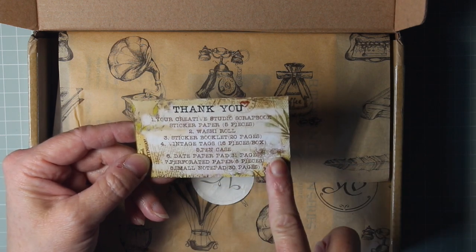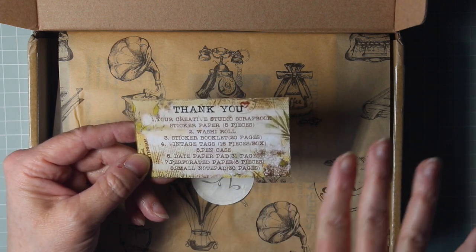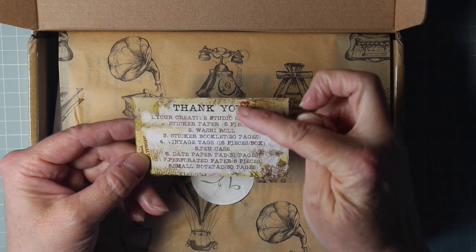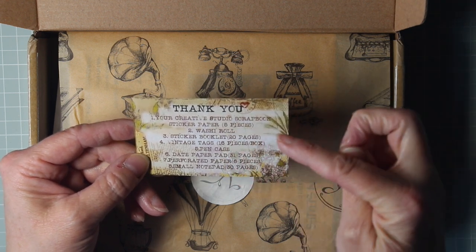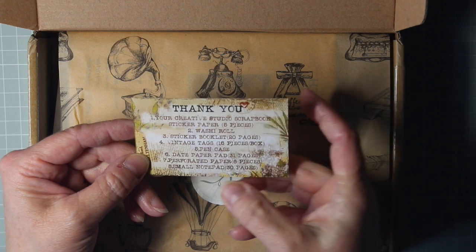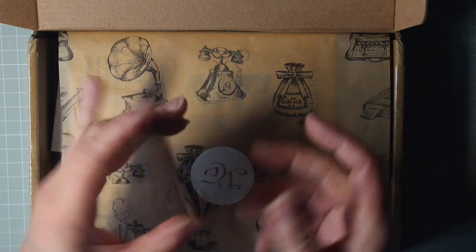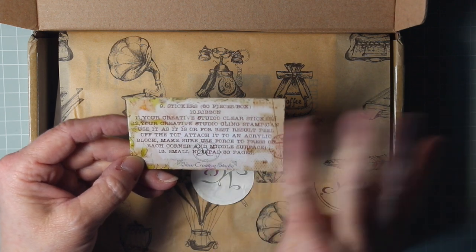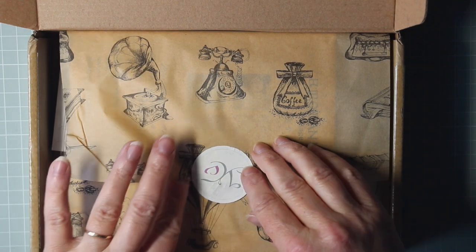This little card is a really useful way of giving you a quick idea of just how much you get in each kit. There's a list of items here: vintage tags, washi roll, pen case, perforated paper, there's even more over the top here, stickers, ribbon. It just makes you want to dive straight in.